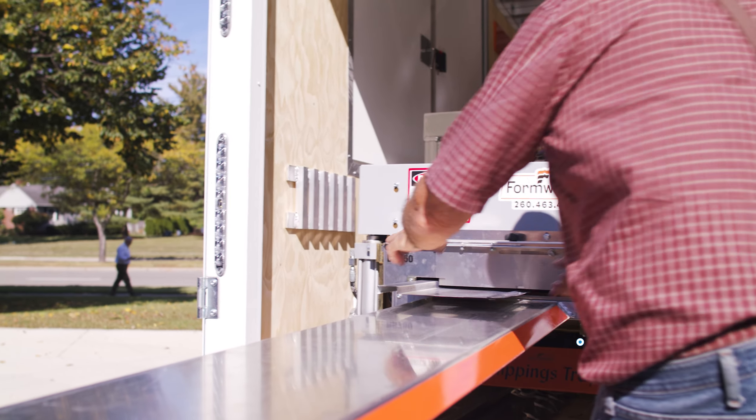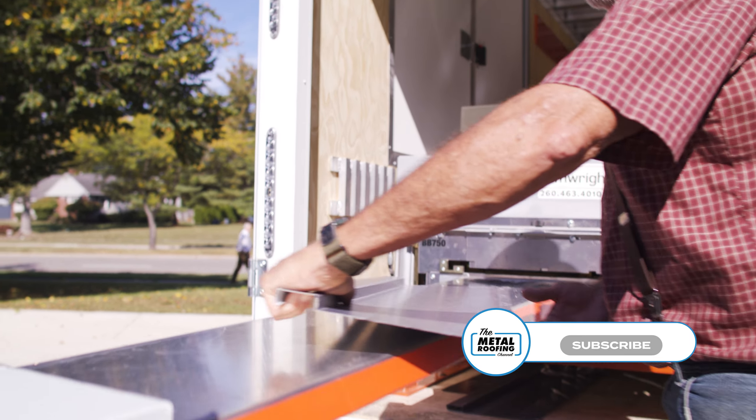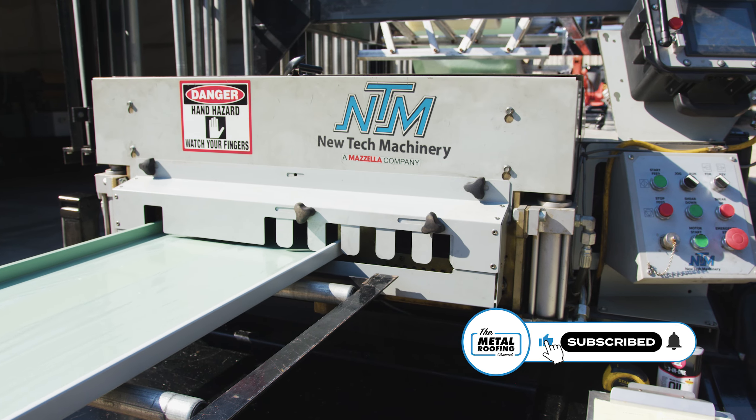Welcome to Q&A Mondays. I'm Thad Barnett. Today we're talking about roll forming in extreme temperatures — some best practices to make sure your panels come out perfectly. I've got Brian Yancey, who has worked on more roll forming machines than I can possibly count. Thanks for being here, Brian.